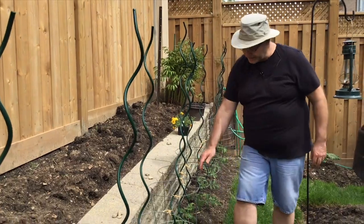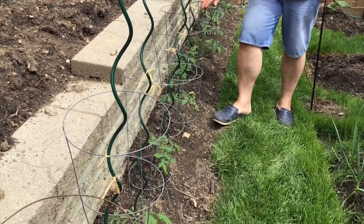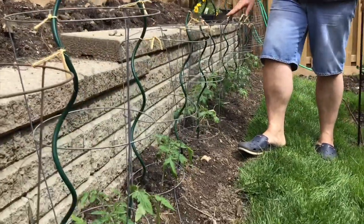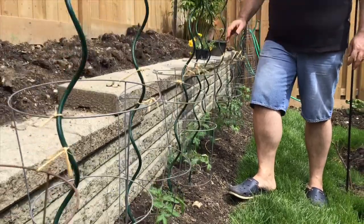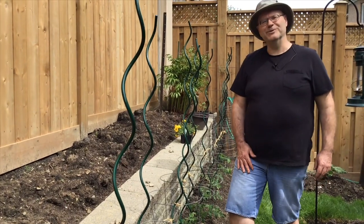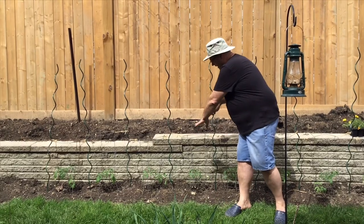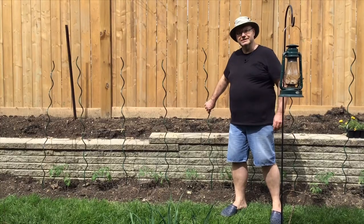Since I still wanted to use the cage for that early support — keeping the tomatoes off the ground, keeping the critters away — I came up with a new name. I'm going to do the Florida weave once the tomatoes come up above the top, but I'm going to keep my cages. So I'm going to call it the Cajun weave. When the tomatoes actually come up above the cages and it's time to do the weave, I'll show you so you can see what it looks like.